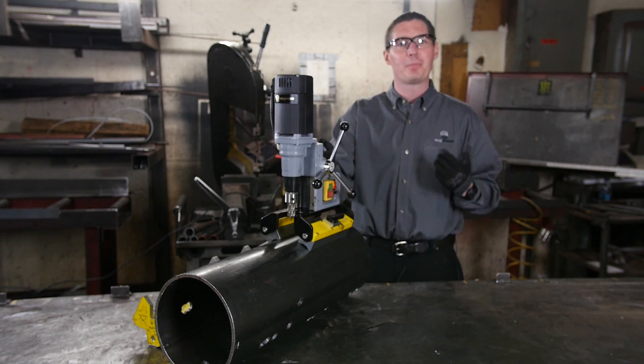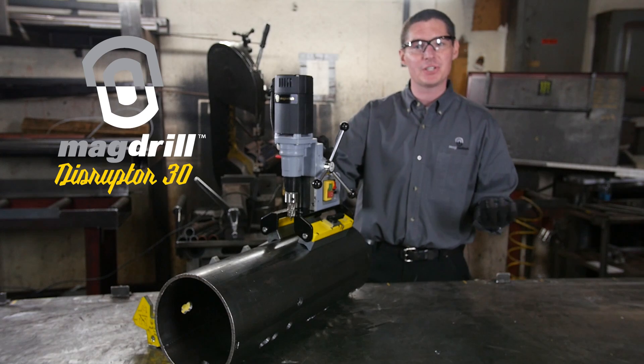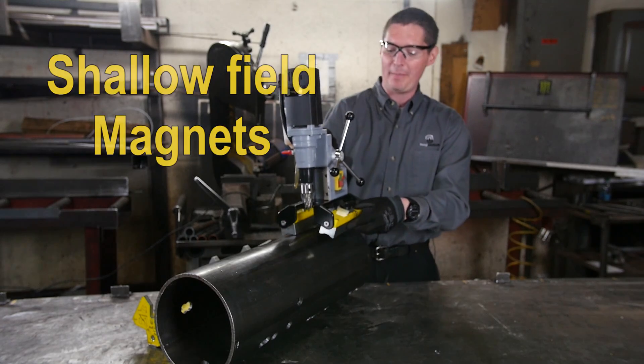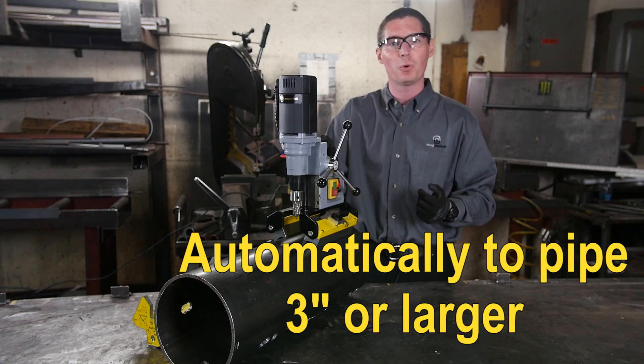We're introducing the brand new MagSwitch MagDrill Disruptor 30 — first of its kind. It requires no electricity for the magnetic base, featuring shallow field magnets that automatically contour to any diameter of pipe, 3-inch OD or larger.